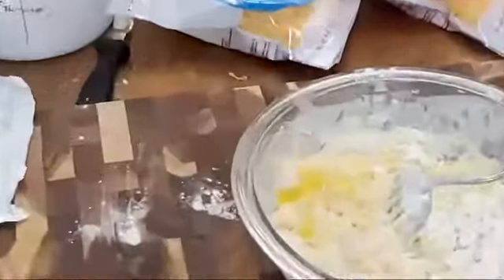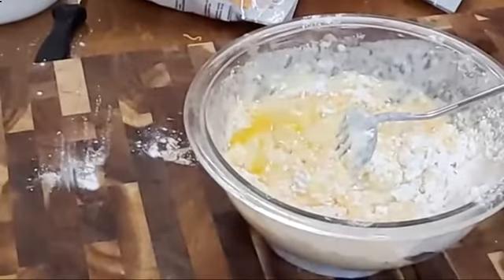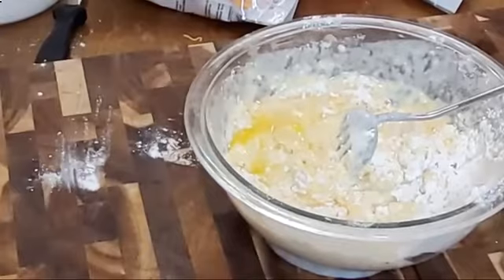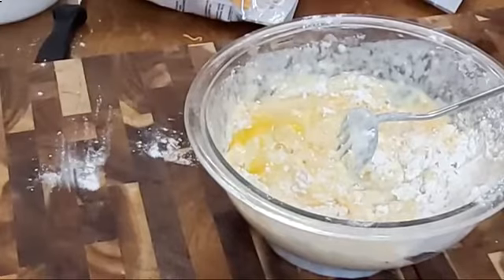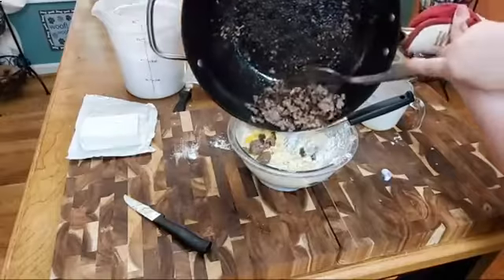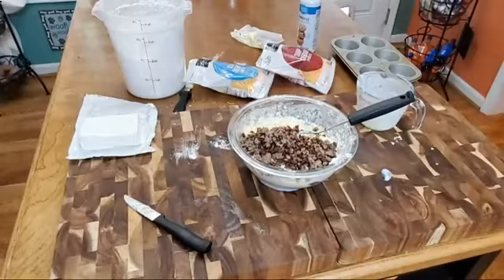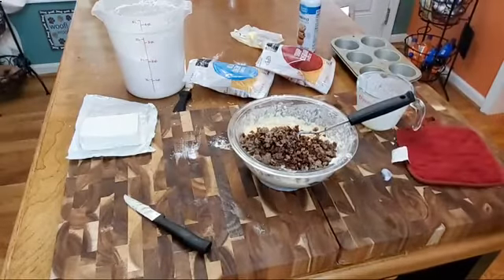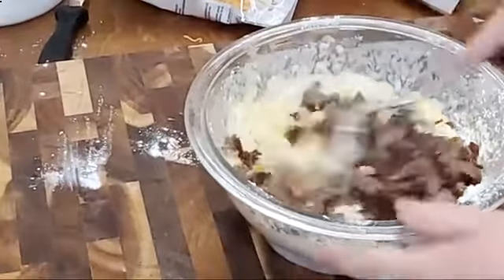Now I'm going to go get my sausage and put it in. Remember, if you want onion, make sure you cooked your onion in when you were doing your sausage. I'm going to get this in the bowl — yummy. These are kind of like sausage balls in a way, except they're better.